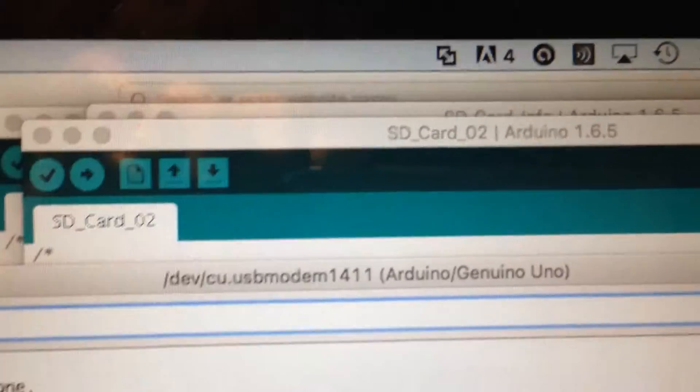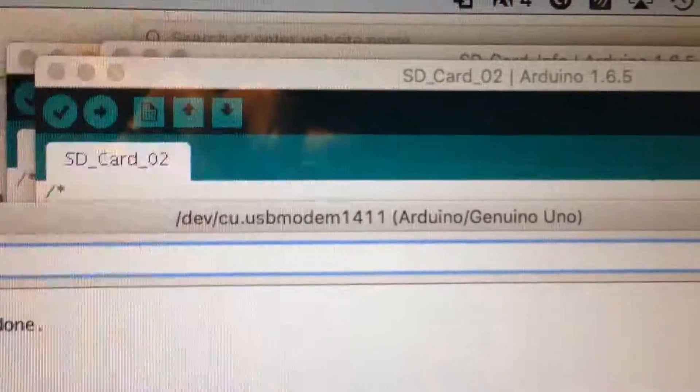Reading and writing an SD card using SPI. And that's all we know. Thank you.